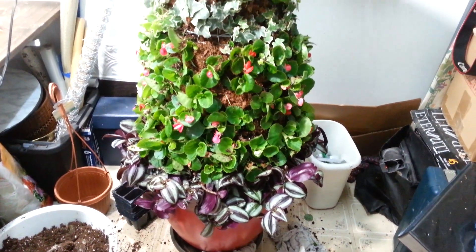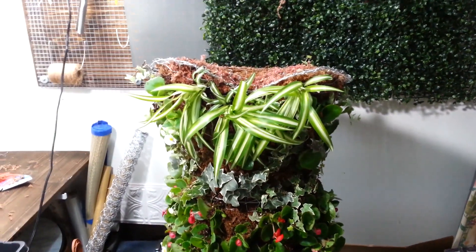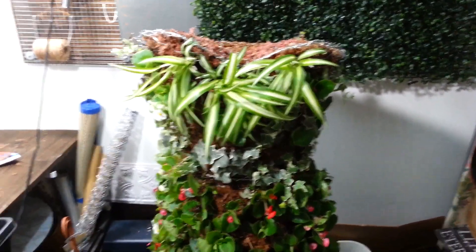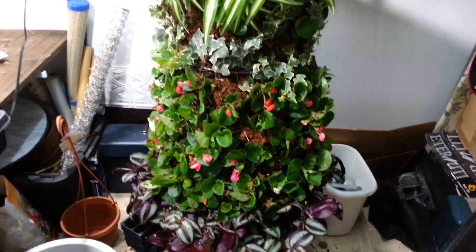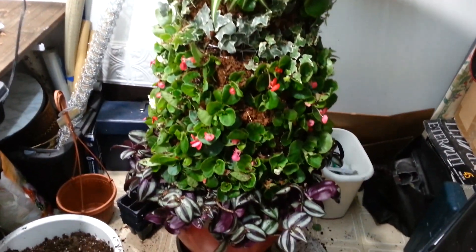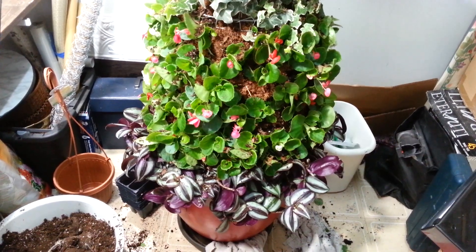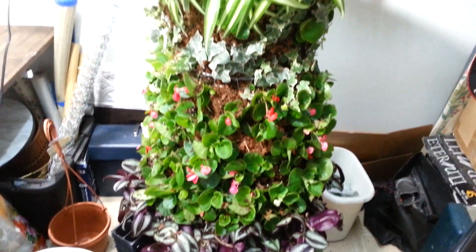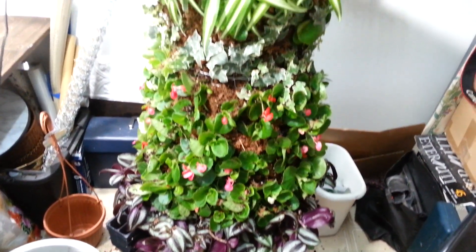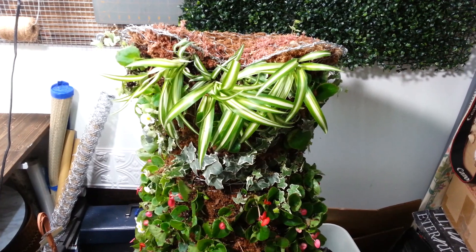Here's the mannequin planted. For anyone wondering why I didn't plant succulents this time — this mannequin took 92 begonias, along with the ivy, the spider plant, and the vine at the bottom. At two dollars a piece for succulents, that wasn't happening this time. Hopefully tomorrow we'll get her outside and get some nice beauty shots to share with you, but that's how you make a tomato cage mannequin.